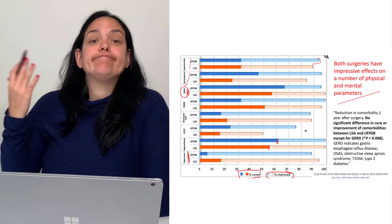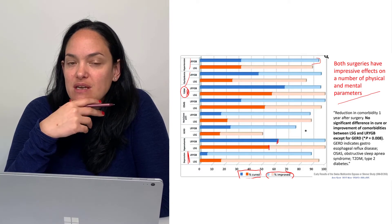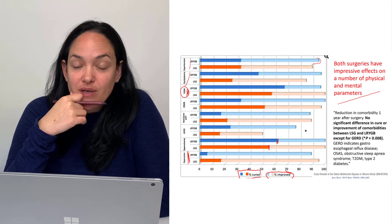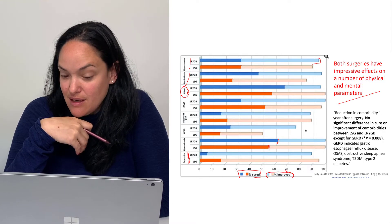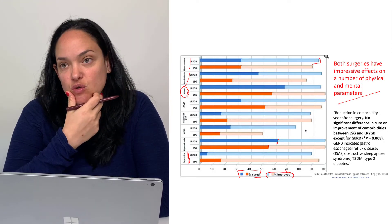We often think of these surgeries and just consider their effects on weight, but the associated medical benefits of these procedures are overwhelmingly impressive. That's why when people are considering these types of surgeries, it's not something light to consider. Their life is going to change in various ways after these types of surgery.